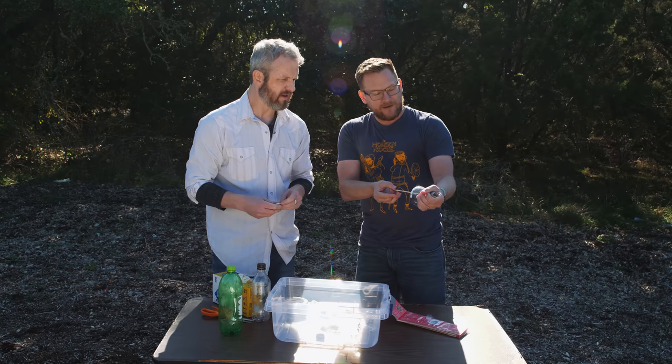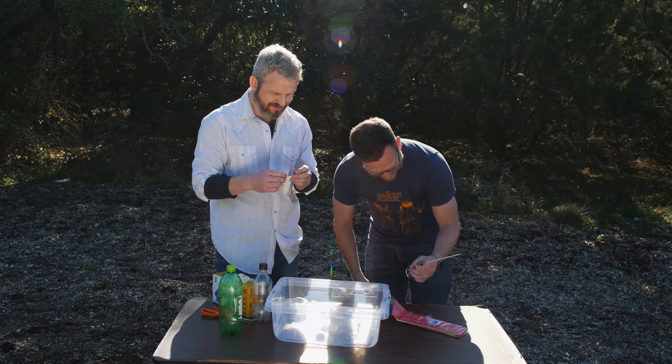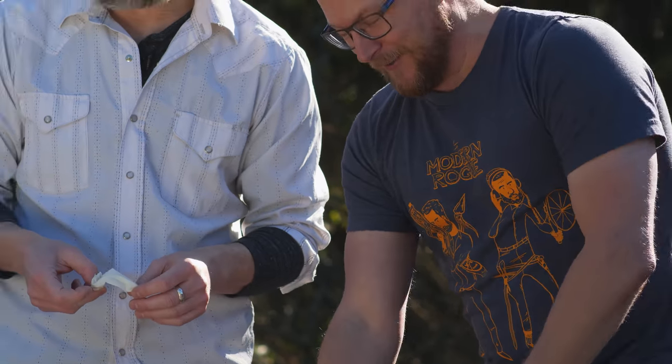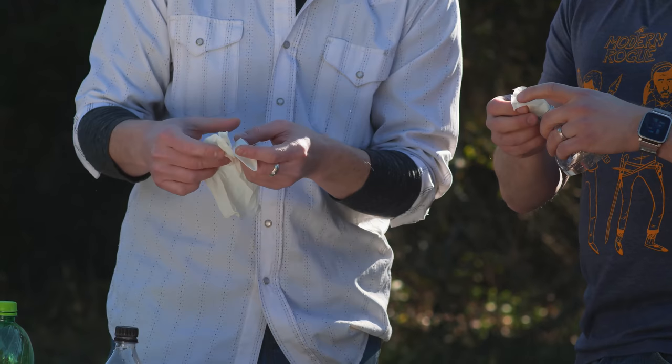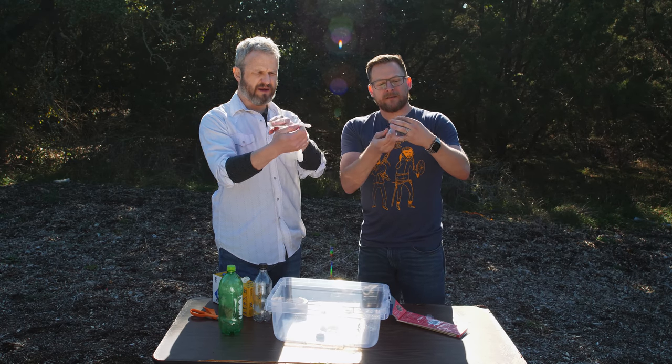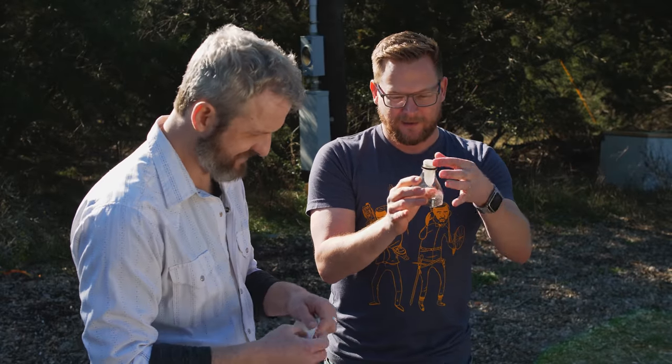Ready? If you pull back, it goes... okay, that was a poor simulation. Two failed simulations. Great start. That looks like the middle finger. That's the name of this device — the middle finger. I like it.